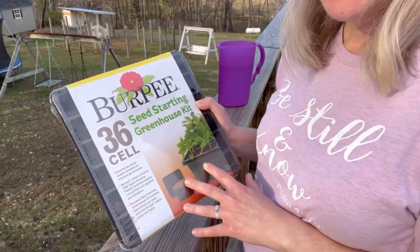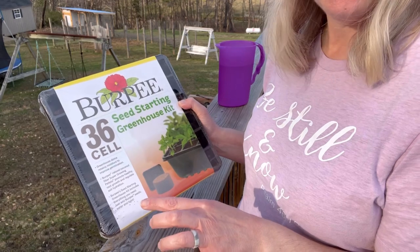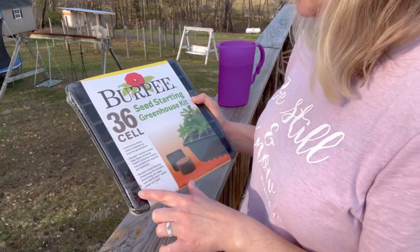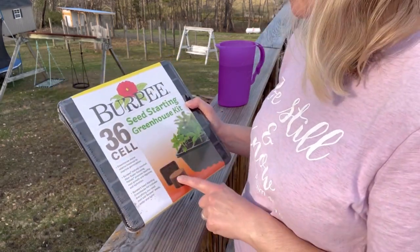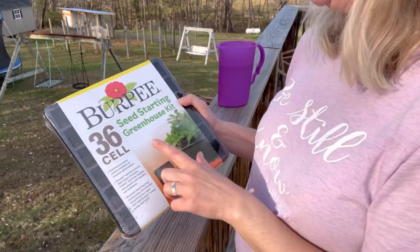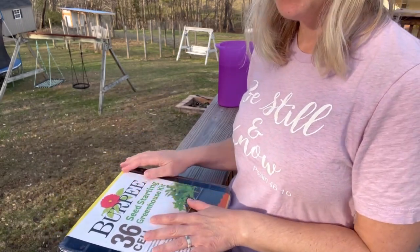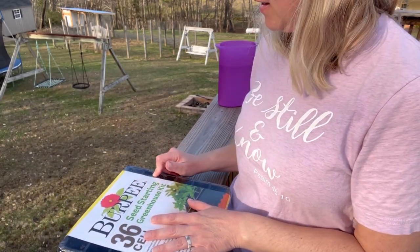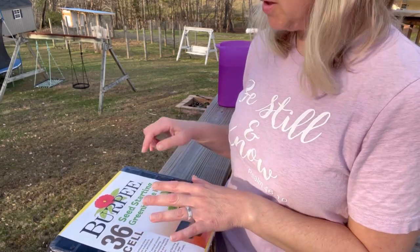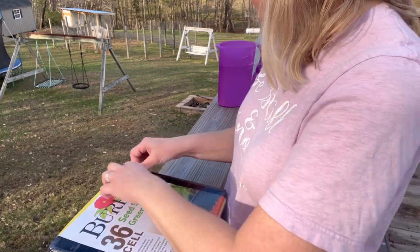I picked up some of these Burpee seed starting kits this year. If you saw my last video I did a little haul on there of what we got. This one is just a standard greenhouse kit and I'm going to use this one mainly for flower seeds, and then the others I bought I'm going to use those for vegetable seeds. Let's get it open.